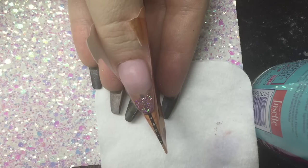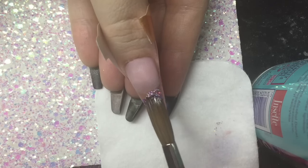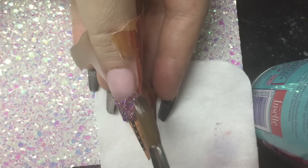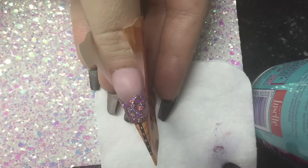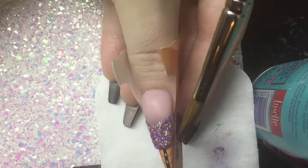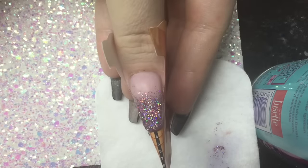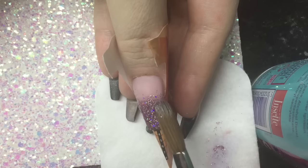Now I'm going to go in with Diamond Glitter's Pink Diamonds Holographic Glitter — it is just a stunning pink princess, it's just gorgeous. I'm going to dip into my clear, dip into my glitter, and then just apply it onto the nail that way.